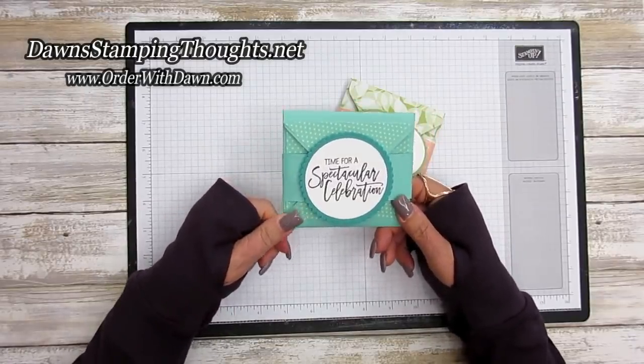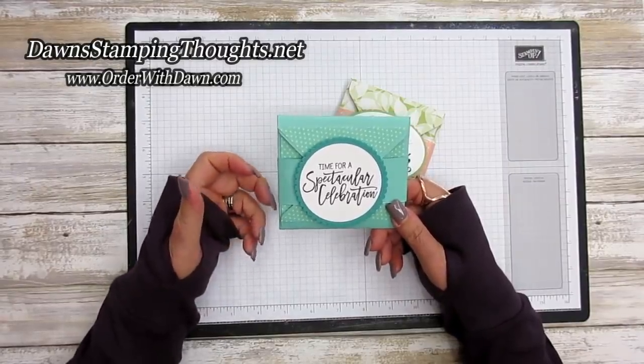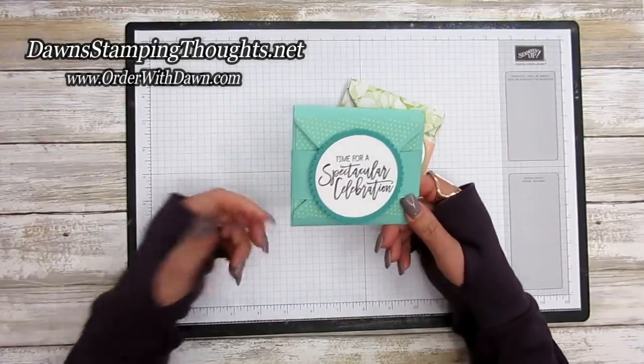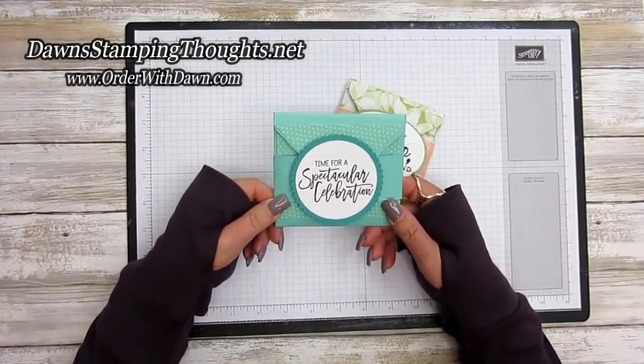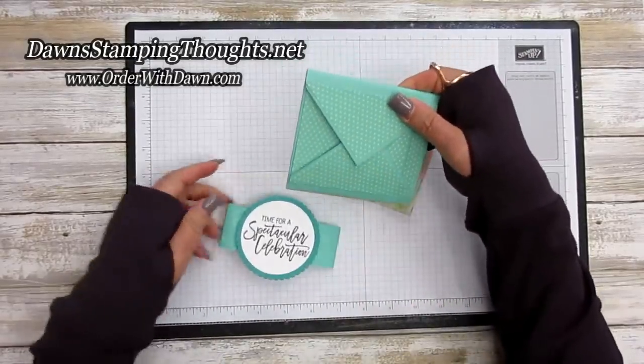This week my glitter queens and I are having a blog hop and we're focusing on items that are saying goodbye. One of the retiring items is the envelope punch board, which I'm going to miss terribly, but we're going to make this really cute album.